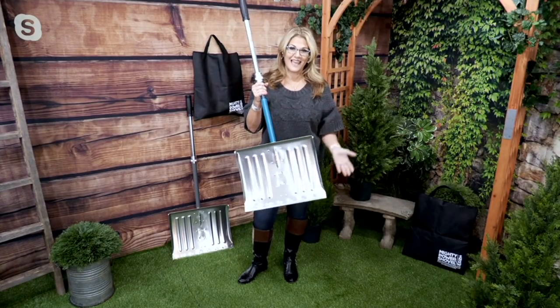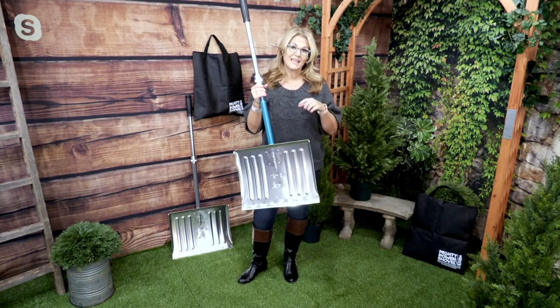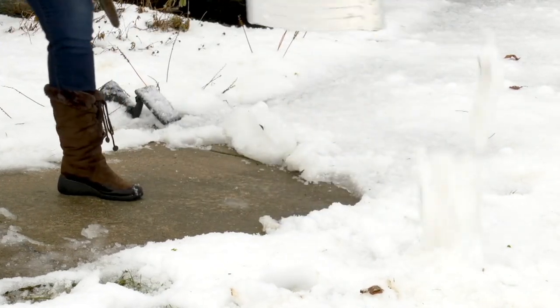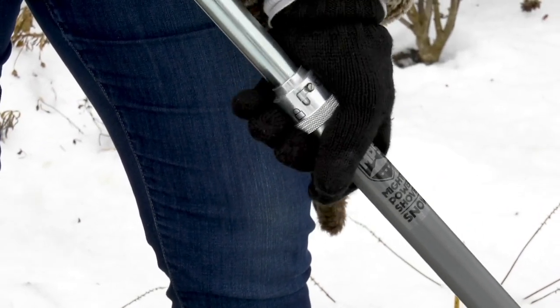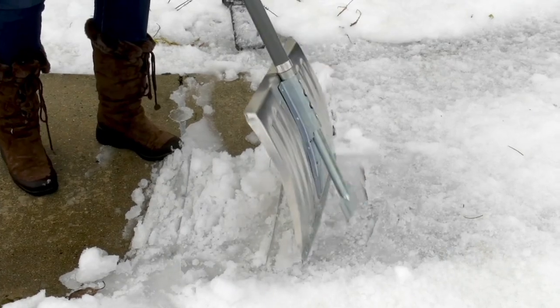Great to see you. I'm Ginger Waltz, and I am so happy to be bringing this to you because it solves a lot of problems — not just having a shovel, but also having an ice chipper right as two-in-one. This is item number V37849, and it is the Bernini two-in-one collapsible snow shovel and ice chipper.